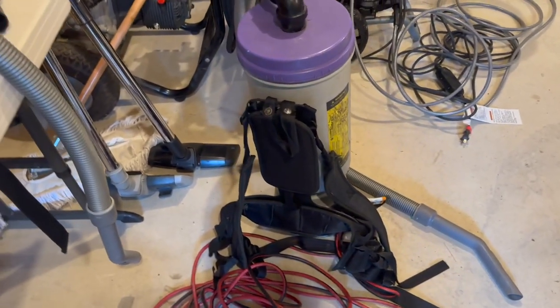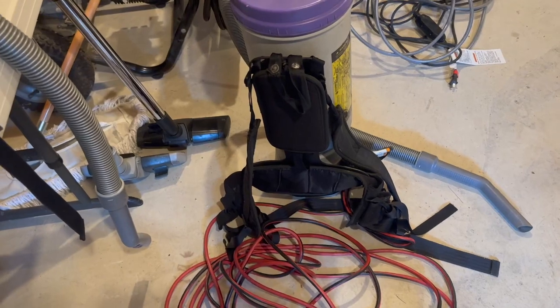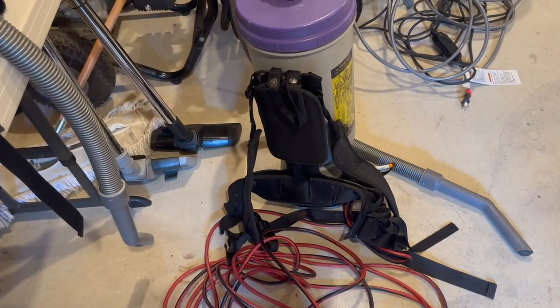But the very best thing of all is just the speed at which you can clean when you're wearing this thing. You can go two to three times as fast as with a regular vacuum cleaner.